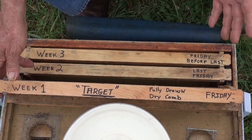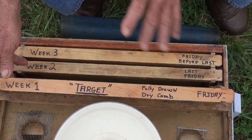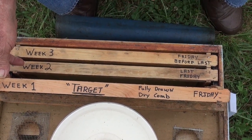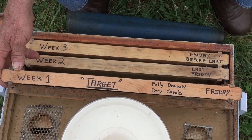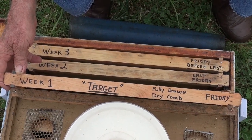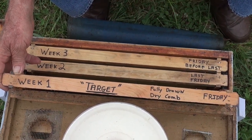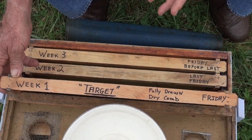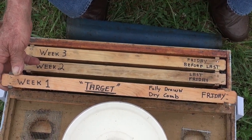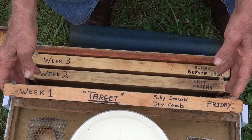That's why everything in our little operation starts on Friday. Every Friday this is done between about nine o'clock and noon. We go through about five to six queens every Friday and set up our starters on a Friday. When we say 'target,' it means it's fully drawn, dry comb, and we're hoping she will lay on this particular frame after they clean it Friday night. The larvae are going to be the correct age to transfer the following Wednesday. That's why it's all based this way, and it has worked for us very successfully for several years.